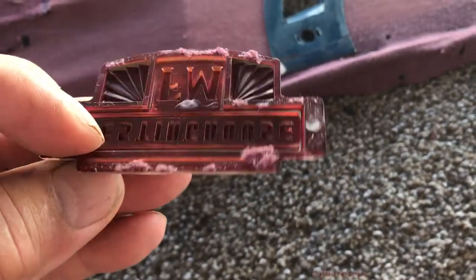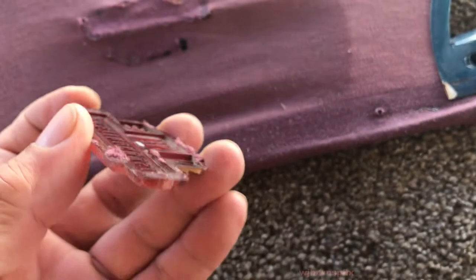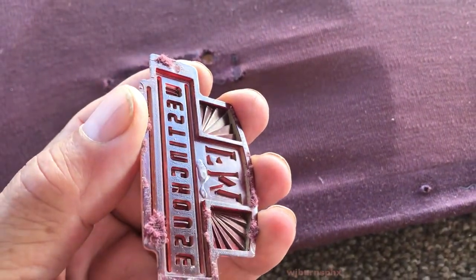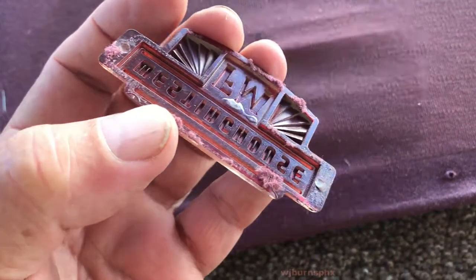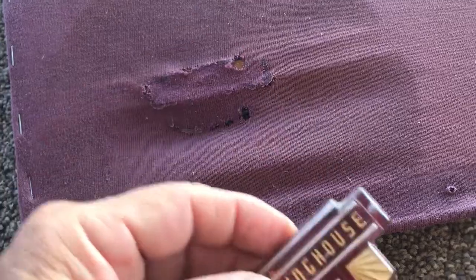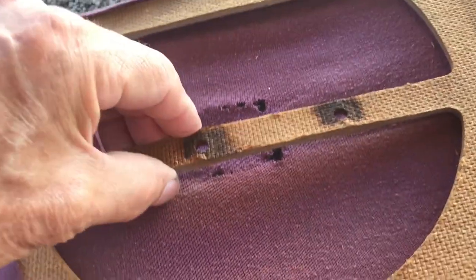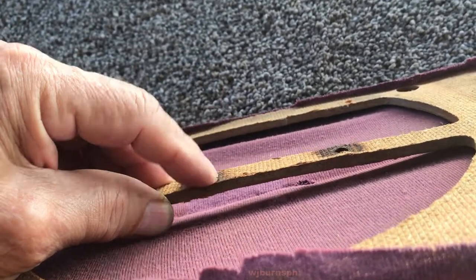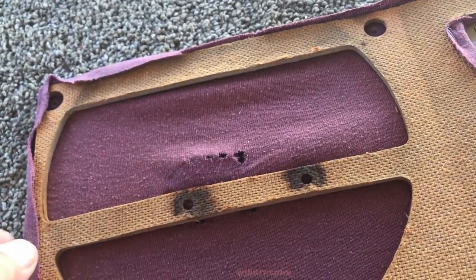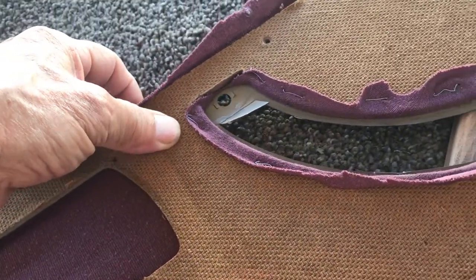They managed to break the little spring clips that held the emblem on — the kind where you'll break the plastic trying to pull them off. So they just glued the emblem in place and were done with it. Unfortunately there's a weak spot here and here on the cross piece for the badge, but the rest of it is still pretty good and structurally intact, so at least we don't have to remake that.